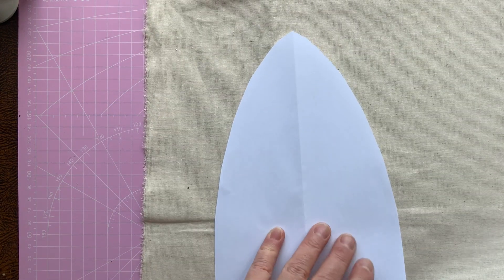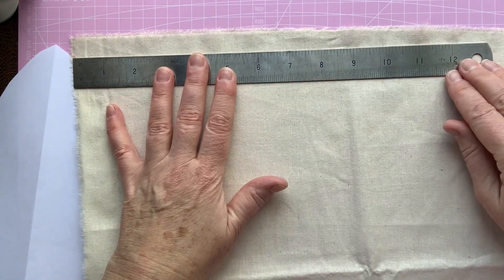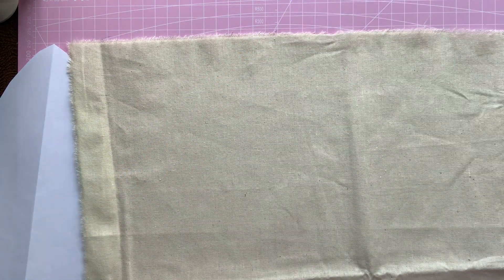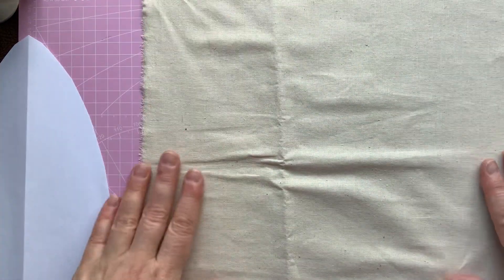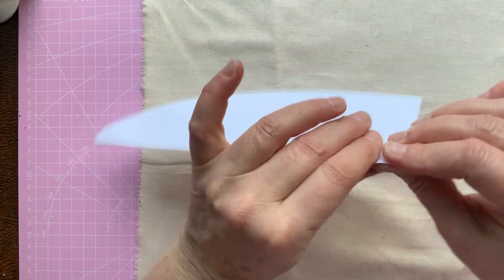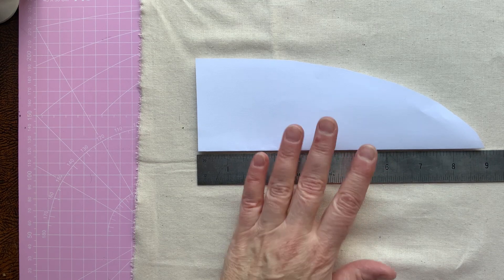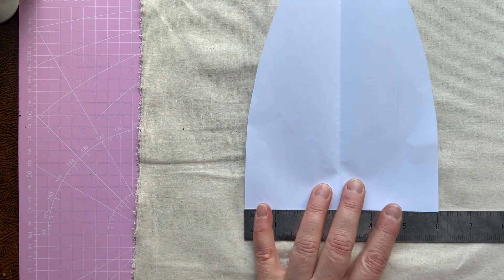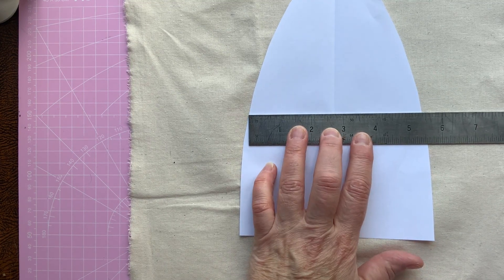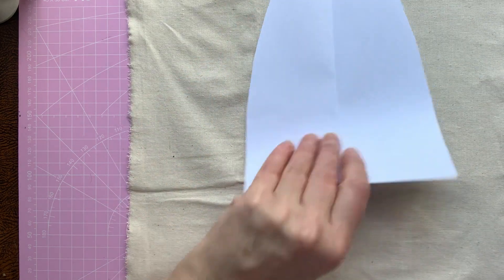So I have cut my fabric and it's 12 by 15 inches. Although I've ripped it and it seems a little bit crooked, but it will be okay — I can always do an edging around it. So what I've done is I've got an A4 piece of paper, folded it in half and then just cut a Christmas tree shape. My Christmas tree is just under nine inches tall, about six inches at the bottom, and just under five and a half at the halfway point, then it narrows down.